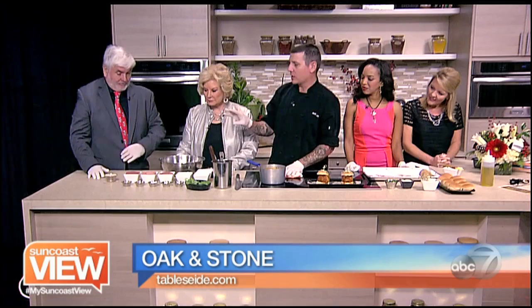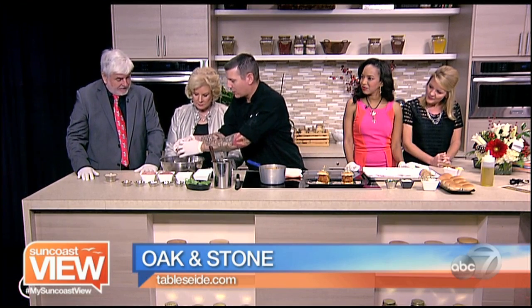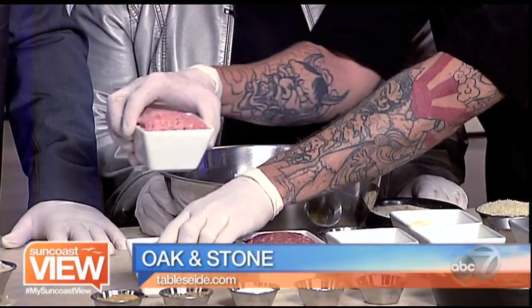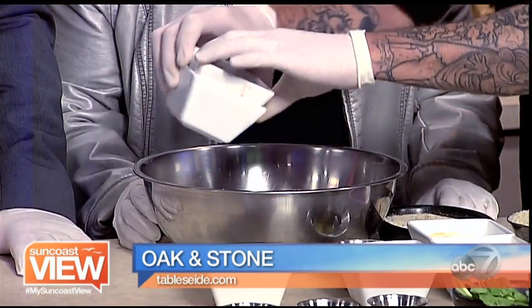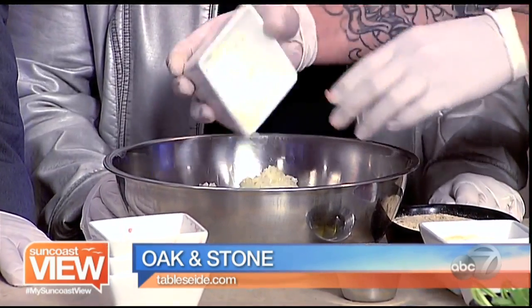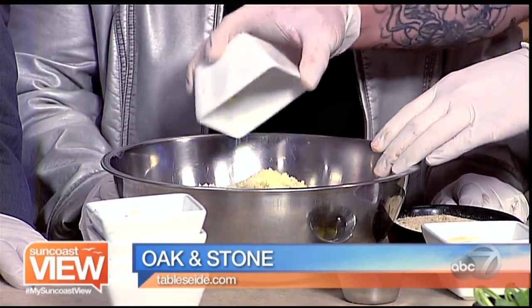We're going to start with three different cuts of meat, three different ground meats. This is going to be our ground beef, then we have veal, then we have pork. I wouldn't have thought of veal. Into there is also going to go finely diced onions. We have some grated Parmesan — that smells good.